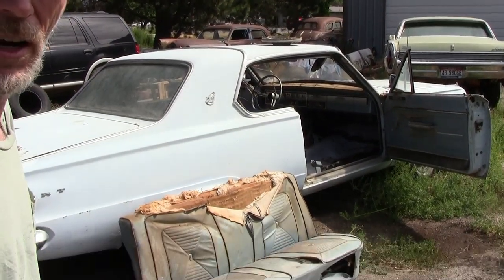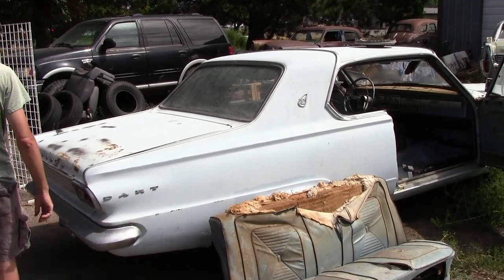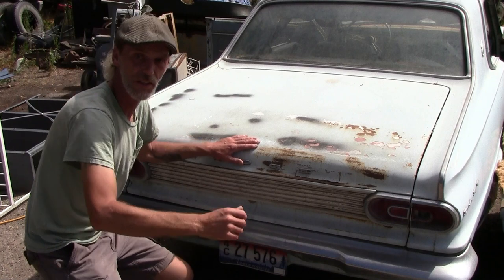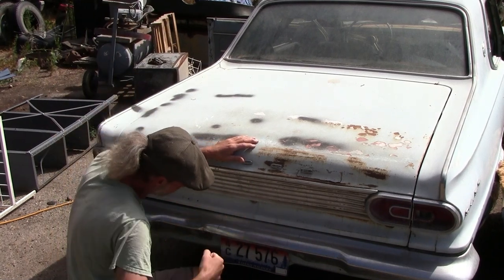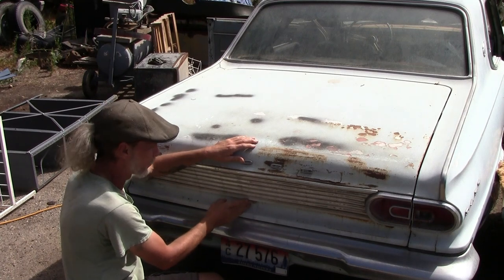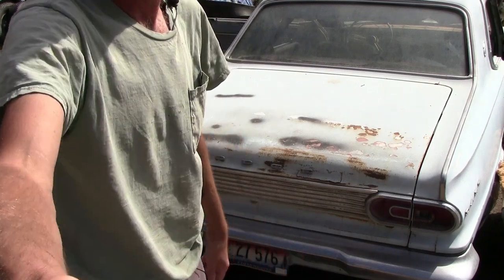Not having keys is pretty common on these — a lot of times you just don't get keys with them. The first thing everybody wants to do is take a screwdriver and dig in there and pop it all out, then drill it out — all you do is make a poor mess of all of that. This is Mopar, not Chevy or Ford, so prices on this kind of stuff go through the roof. You do everything you possibly can to keep that from happening — you don't want to break stuff on a Mopar or your budget will be blown just like that.